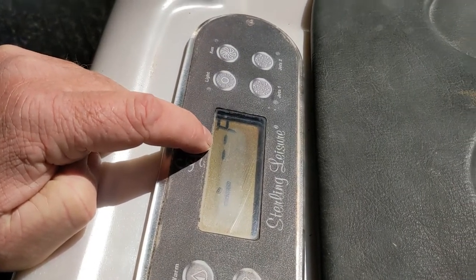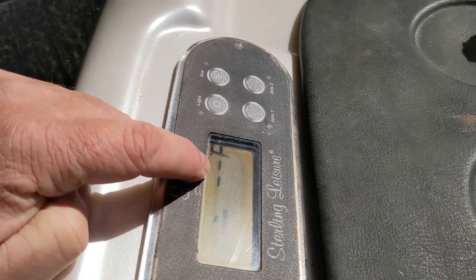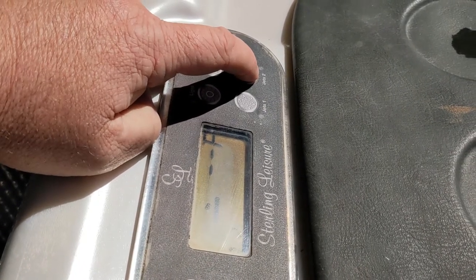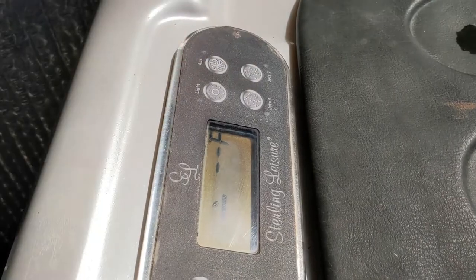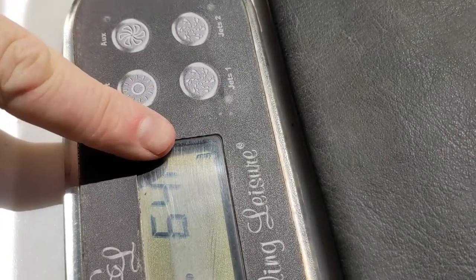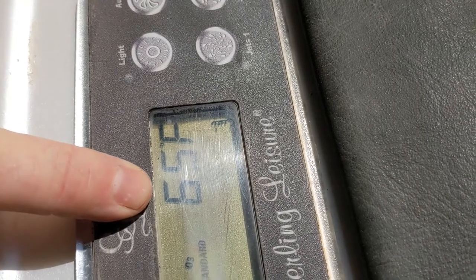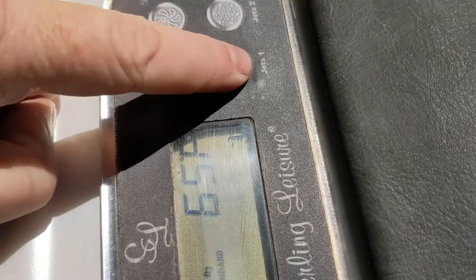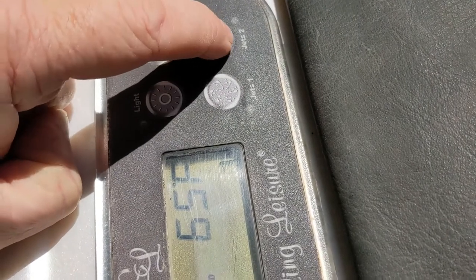It's going pretty slow. Whatever temperature the water is should show up right there. Right now it's indicating — see that indicator light — it's indicating that it's heating. The temperature right now is 65°F. See, I can push it — there we go, it still works. It just randomly works sometimes and sometimes it doesn't.